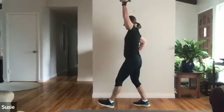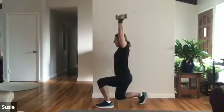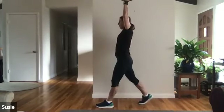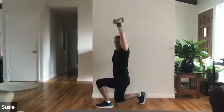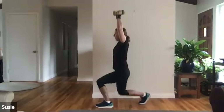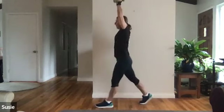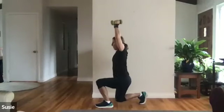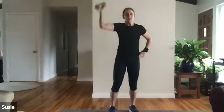Split squat — arm is overhead, you're in your split stance, take it down for one, two, three, four, five, six, seven, eight, nine, ten, eleven, twelve, thirteen, fourteen, fifteen — other side. Switch which side is holding the weight. One, two, three, four, five, six, seven, eight, nine, ten, eleven, twelve, thirteen, fourteen, fifteen.